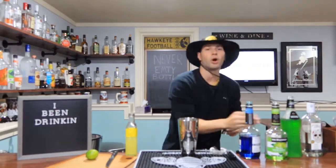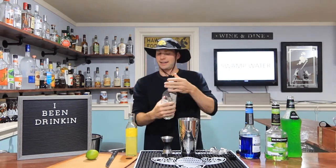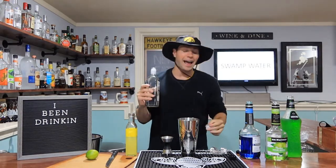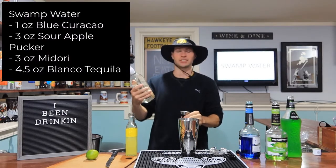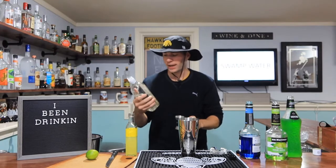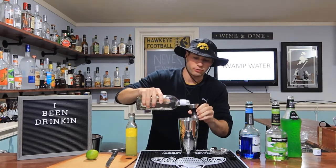Kind of lastly, we're going four and a half ounces of our Blanco tequila — I almost said silver, but it's Blanco. It's white. It's Exotico — this is primo stuff right here. So four and a half ounces.